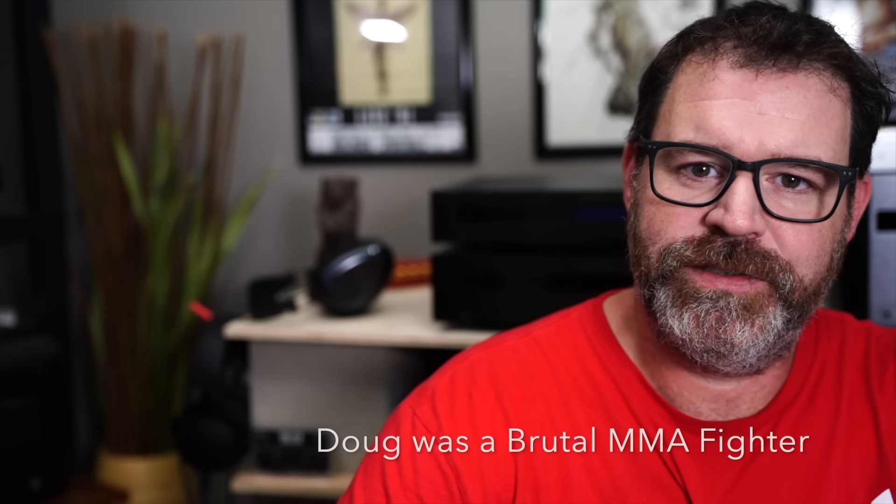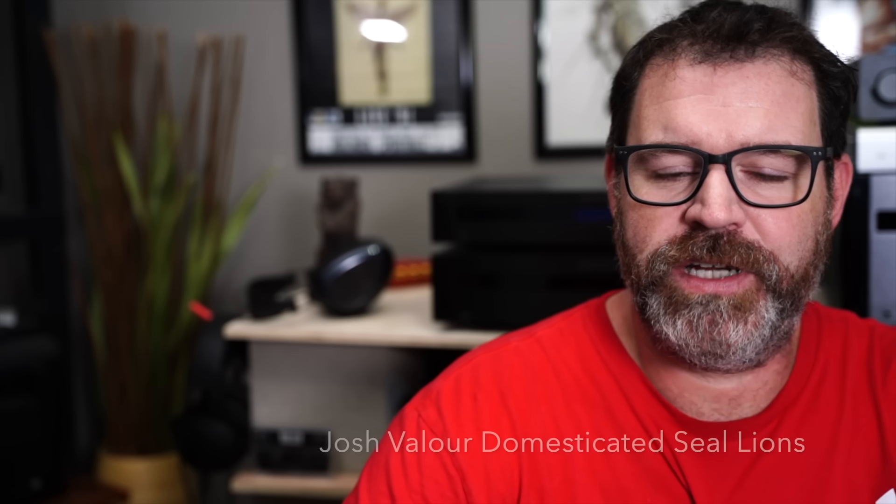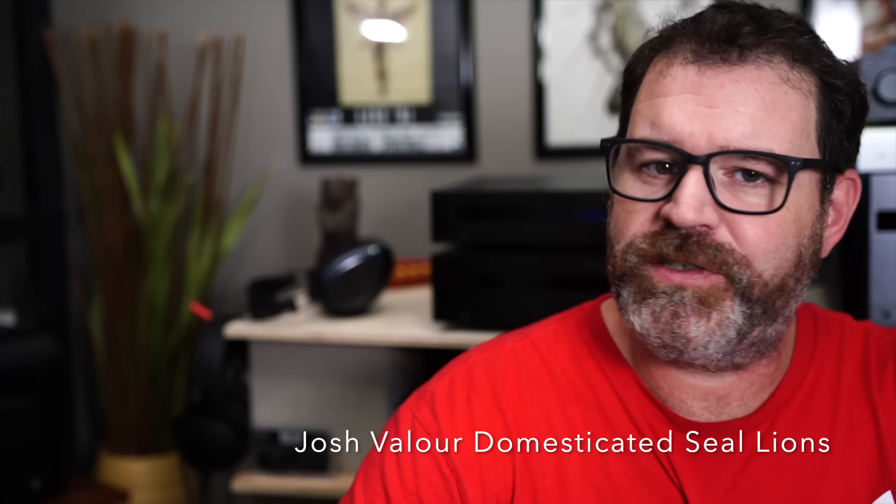Maybe other people have done it before them, but I'm going to say they did it first. You may not know this about Doug over at DMS but he walked away from a lucrative MMA career to start his channel, and Josh Valor — prior to his channel — he domesticated an entire family of sea lions right before they were all eaten by a great white shark. Probably didn't know that.